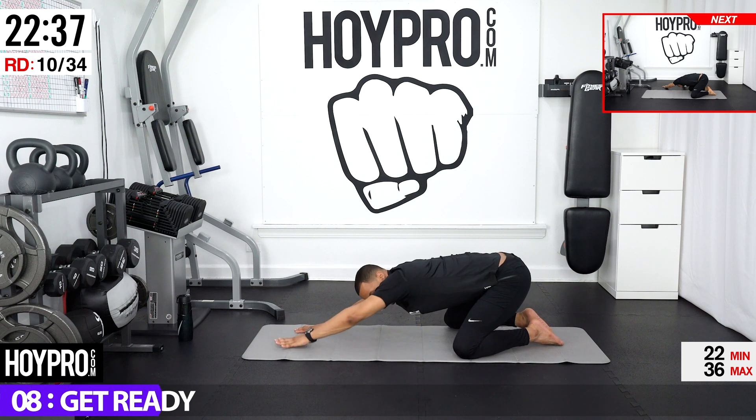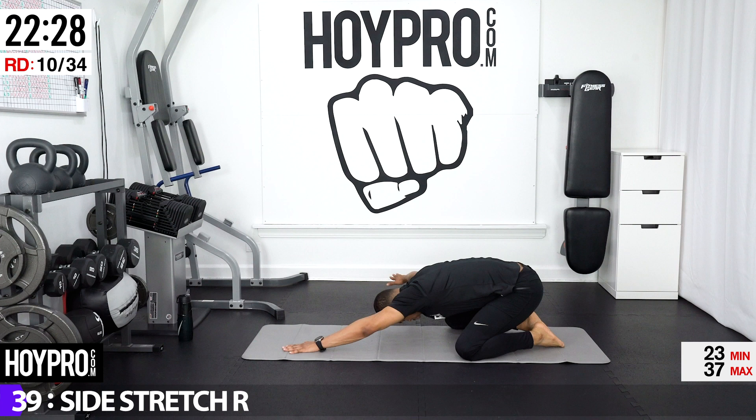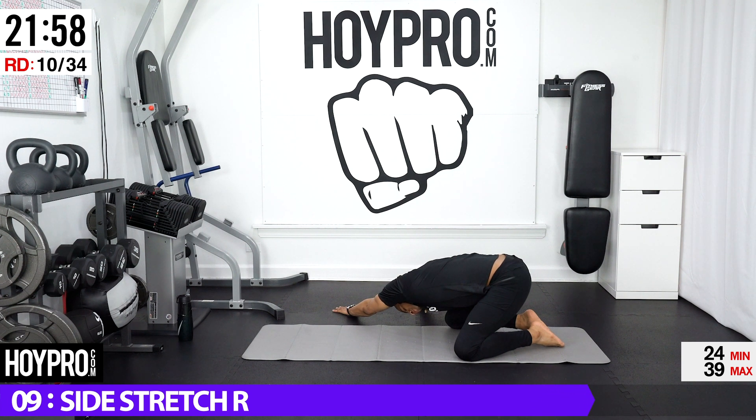Bring both hands to the center temporarily. Now we go ahead and do the same thing on the other side. Bring your right hand towards the right, left hand follows. Just leaning back and towards your left side. Pushing back on those hips, getting to the right gluteus medius. Fingers are digging into the floor and pushing you back. Armpit is falling down. It's about listening to your body and guiding yourself through this practice.